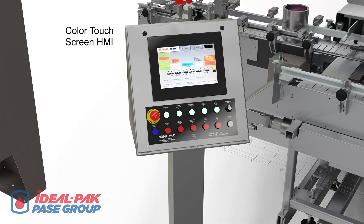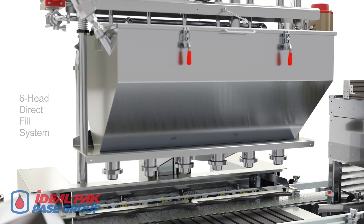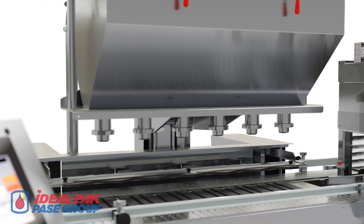This Ideal Pack automatic net weight filling machine line comes equipped with a large pedestal-based color touchscreen HMI with lighted push-button machine controls. The machine's six-head direct fill system provides fast gravity-based laminar flow filling through precision-made nozzles.